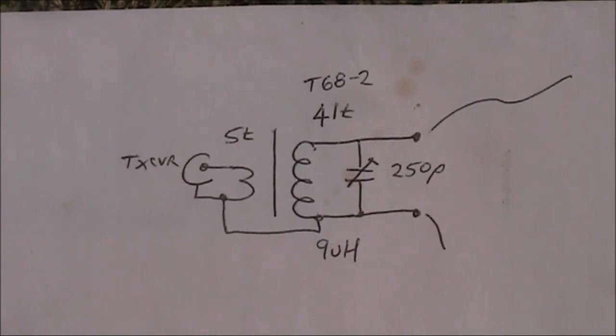If your trimmer capacitor has a lower value than mine — mine is about 50 pF at its lowest — it's not quite enough to resonate up on 7 MHz. You might just be able to get it to do so if you took a turn or so off the toroid, but I didn't in this case because I wanted it strictly for 80 metres.